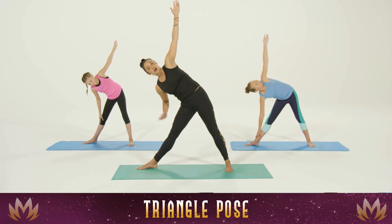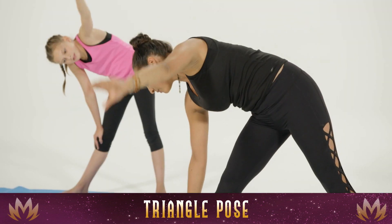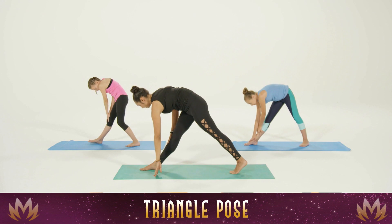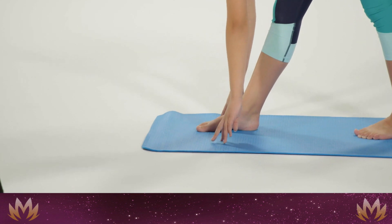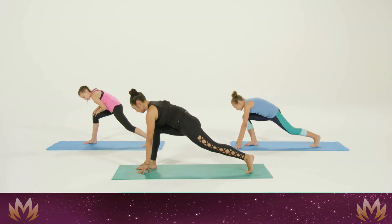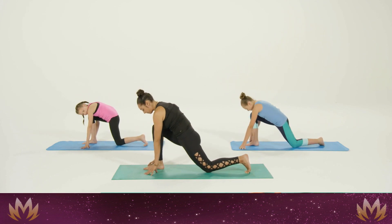You can grab onto your thigh, shin, or ankle — whatever feels comfortable here. Turn towards the floor and grab wherever is comfortable. Turn the back foot towards you and take a nice little hop in so you have a shorter, more stable stance. Bend the front knee, hop the back foot out, and drop that back knee — keeping your knee above your ankle to stay safe.